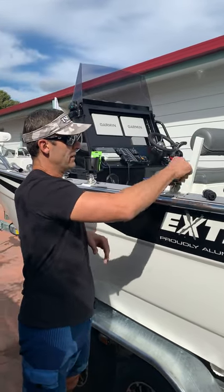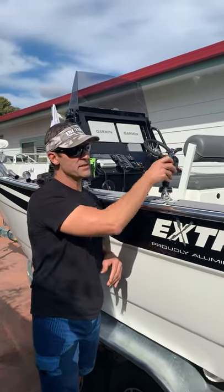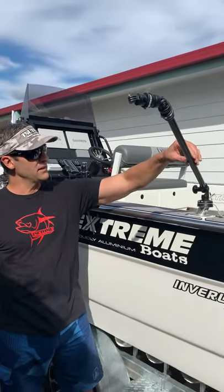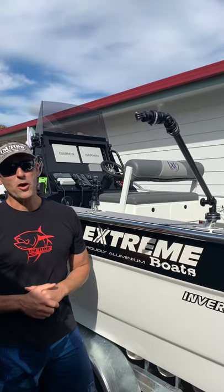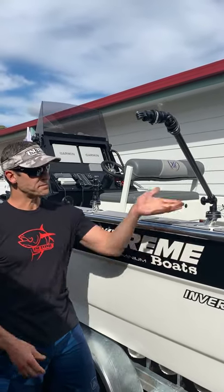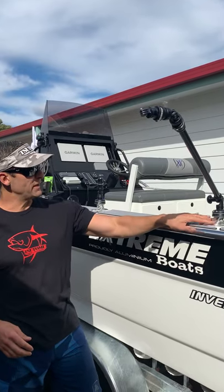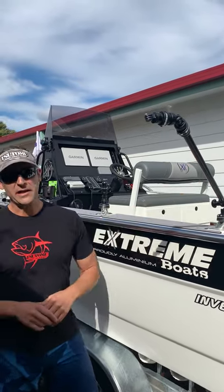In this rod holder I can utilize the camera adapters or even their extenders if I'm fishing solo and I want to capture that moment on my own — say I've got a big fish, handling a marlin at the side of the boat. I've got all those possibilities to mount the accessories using any rod holder on the boat.